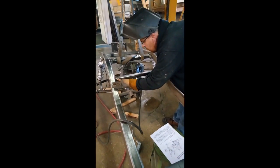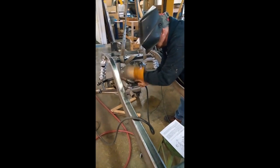Okay, we're welding the crossbar into the two front adjustment tubes. Once we get this welded, we pretty much have the system completely roughed in.